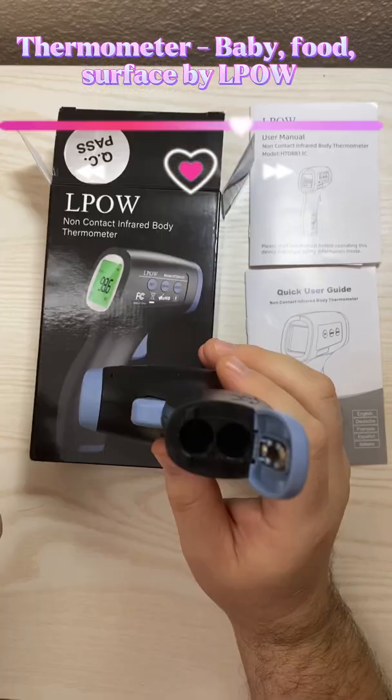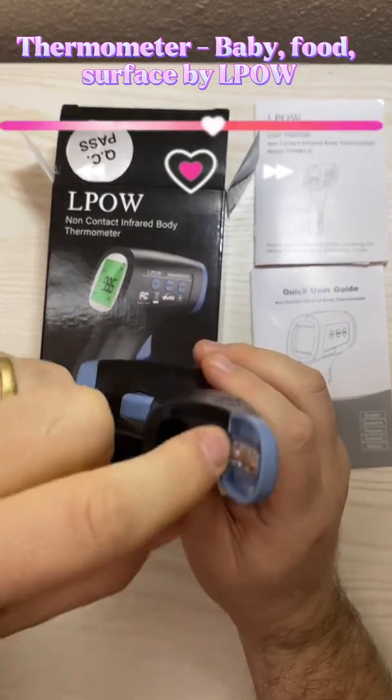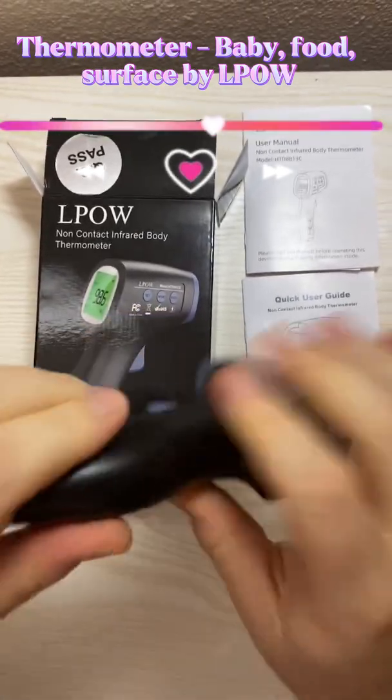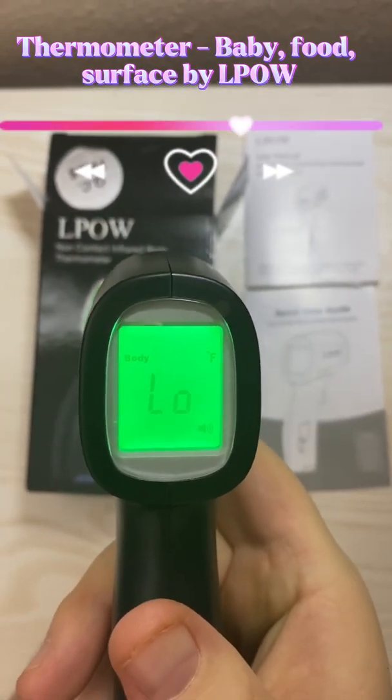Let's put the batteries in. Just press the button to turn it on. It has a nice green backlight there.